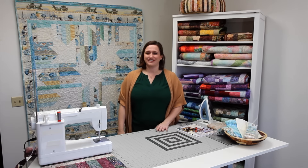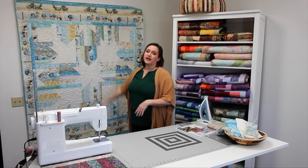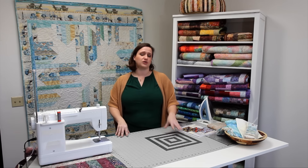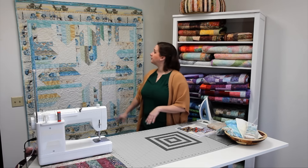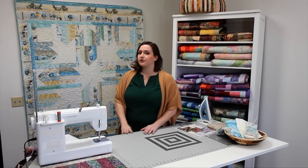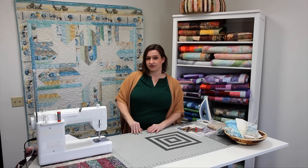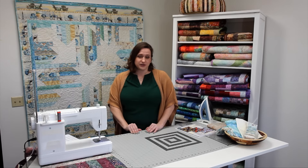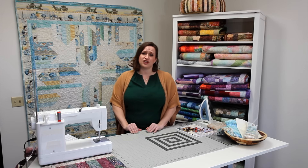Hey quilters, it's Heather from Wilmington Prints. The project I have for you this month is called Starburst. What I love about this project is that it works pretty well with pretty much any of our strip packs — our Gems, our Jewels, our Crystals — all of them work really well with this project. All you need to do is find a complementary background fabric. For this quilt we picked Coastal Bliss by Dan-We-Nine, which delivers to stores this month. You can check out the rest of the fabric collection as well as the crystal packs when you're in your local quilt store. If you don't know where your local quilt store is, you can check out our website at wilmingtonprints.com and check out our store locator.